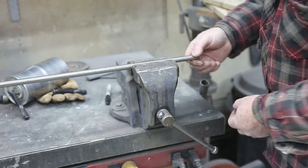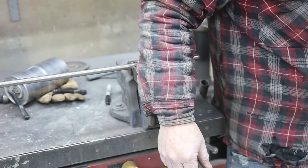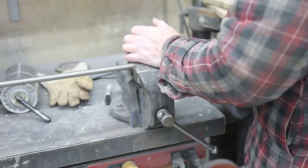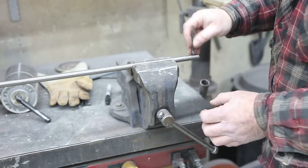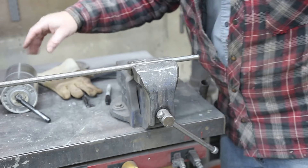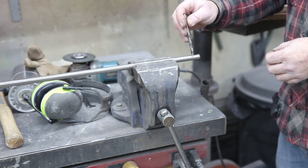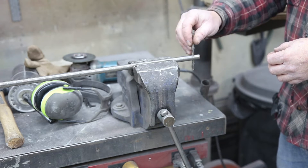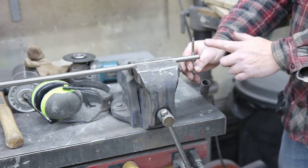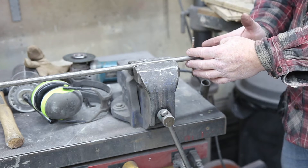I've got everything set up here — I want to be able to make this cut right. I'll put my drill bit in here and make sure I'm straight up and down so that when I'm cutting, I'll be cutting straight up and down as well.